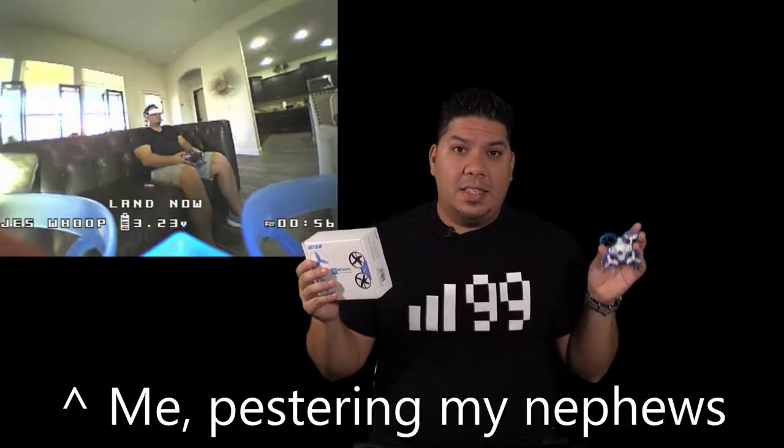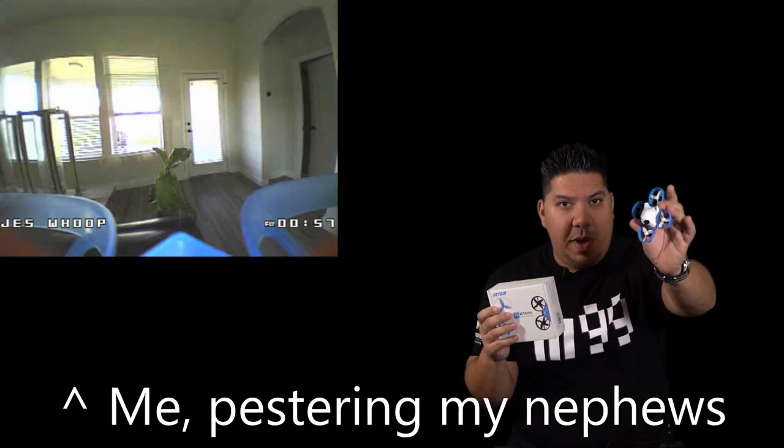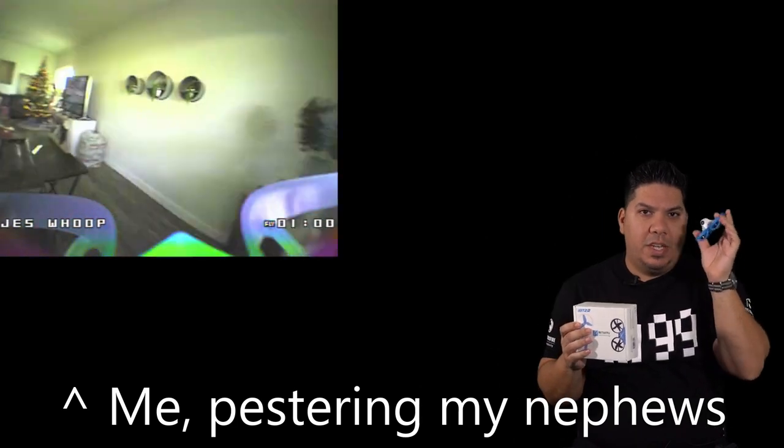John here, guys, and today we're talking about the new Beta FPV Meteor 65.